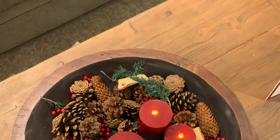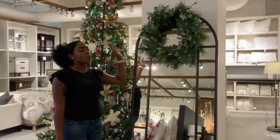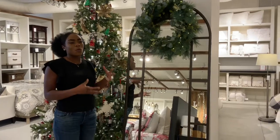Hey guys, we're back. So just another quick touch for you to add to your home — wreaths. They're not just for the door. As you can see, we added it over a floor mirror, which gives it that ultimate touch. Really festive.